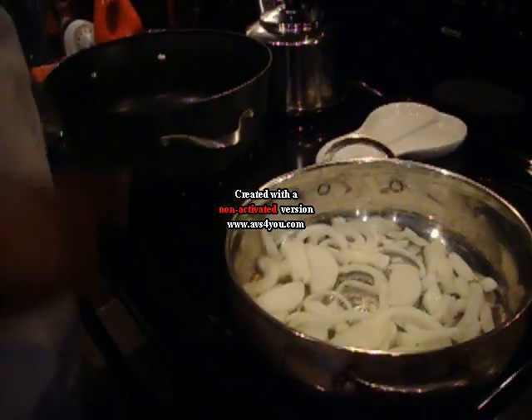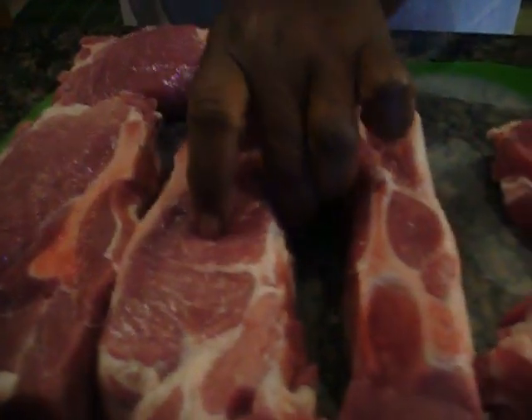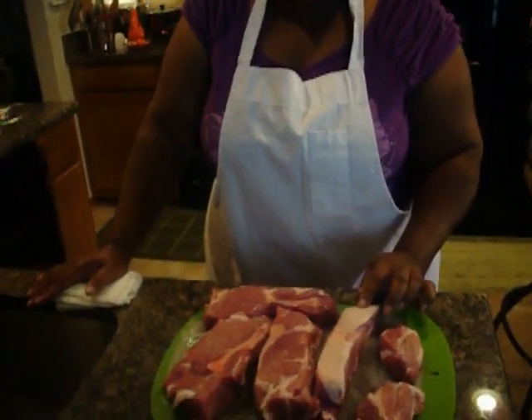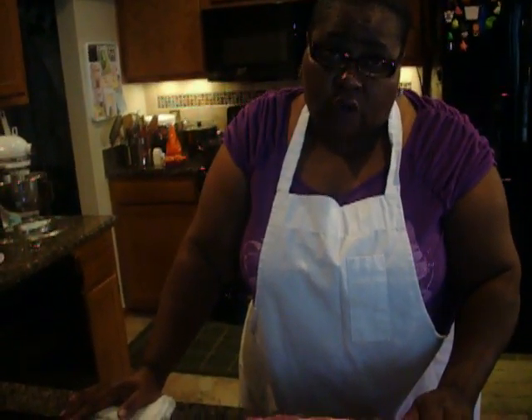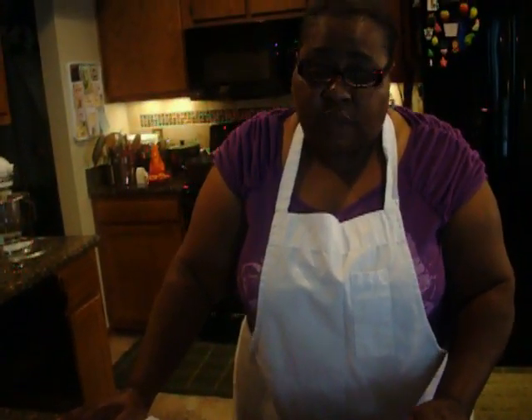While that is sautéing I am going to walk you back over and do the country style ribs. Now if you can look at the country style ribs, they are different than your regular barbecuing ribs, and I have already removed some of the fat. I did leave the fat on one because the fat also acts as a tenderizer, so that is going to help to tenderize as they cook in the pot. First I am going to start by pan frying them on top of the stove just to change the color to the roasted color, and then I am going to put them in the oven and allow them to do the rest of the cooking.